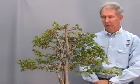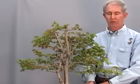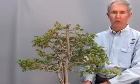Hi, welcome back to the Bonsai Channel, brought to you by Dallas Bonsai Gardens. Today we're going to do a little bit of work on a trident maple, specifically branch work and how to keep the branches in proportion with the rest of the tree.